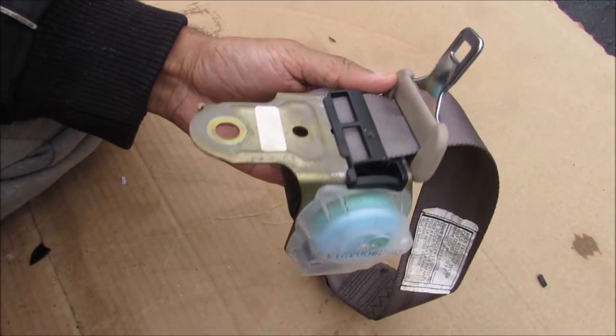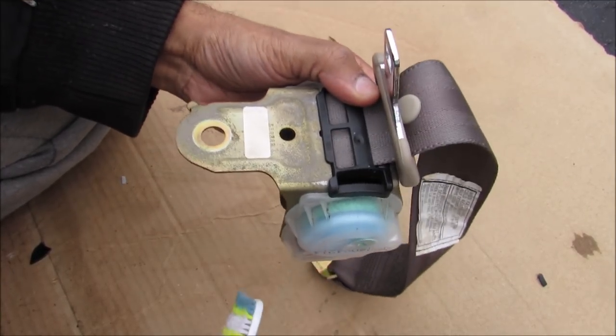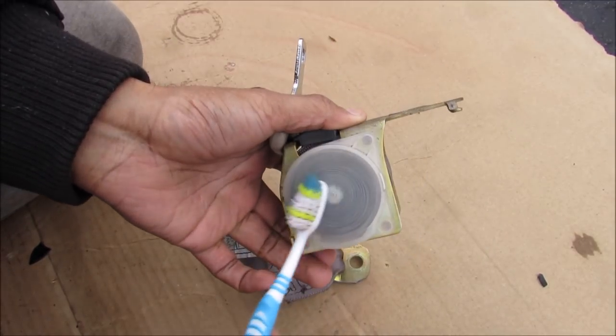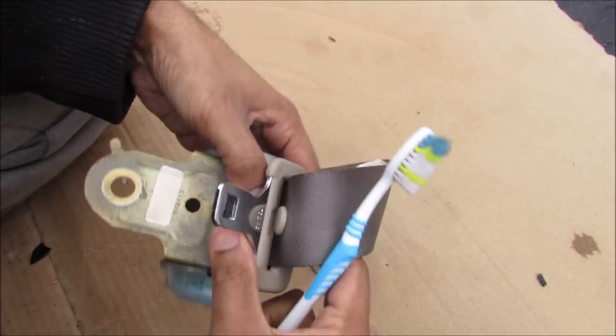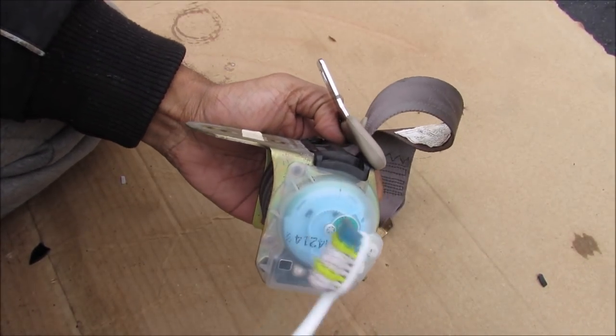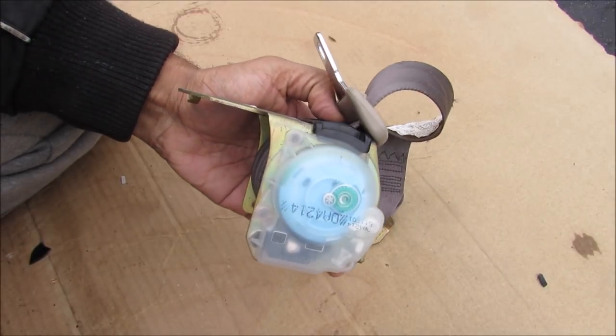Here I have the rear seat belt removed from the car. It would normally sit upright just like this. You can see we've got the reel for the seat belt. Then on this side we've got the torsional spring that helps it retract back to its spot. And on this side we have this gear mechanism — that's where all the magic happens to help it lock up.